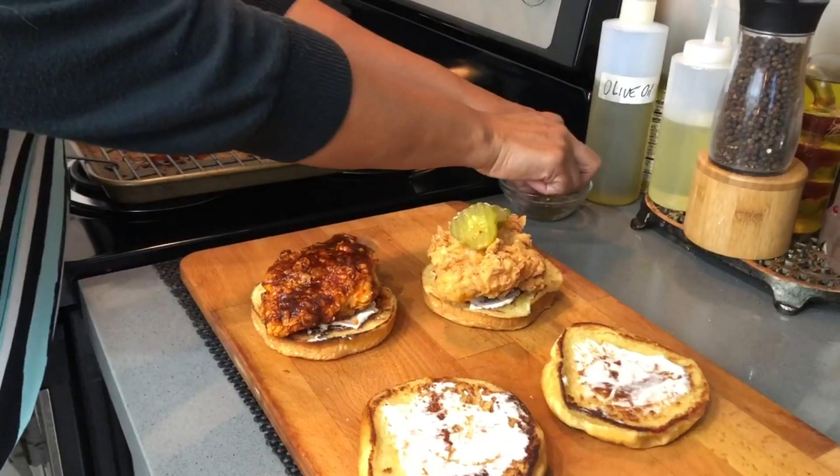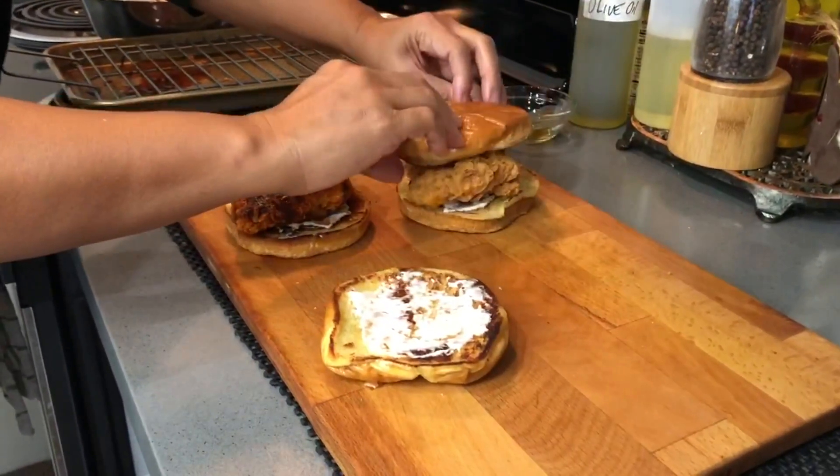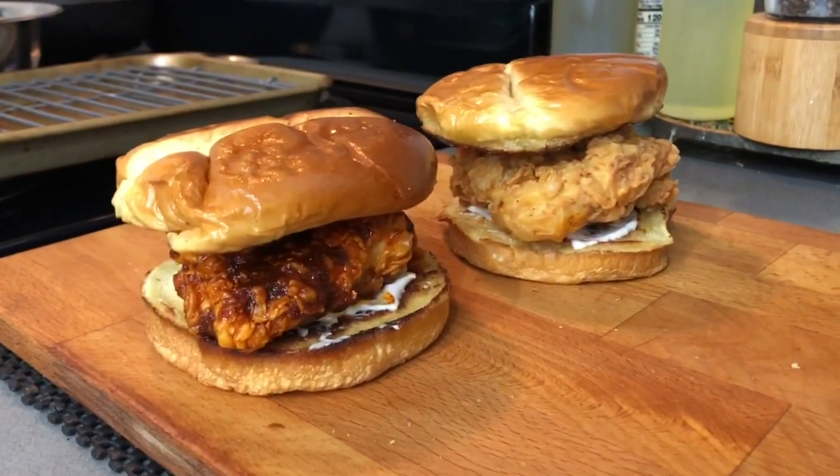All you need to do is add a couple of pickles and a toasted brioche bun and they're ready to eat. Yum! Let's try it. That's yummy! Thanks for joining us for this episode — please be sure to let us know in the comments below how your recipe turns out. Till next time, MJ in the Kitchen.